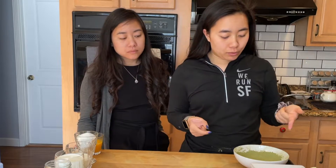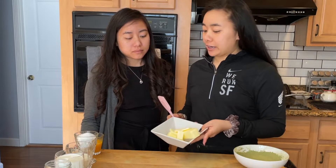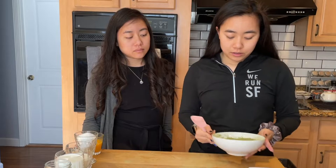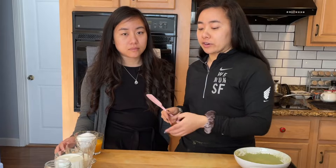We're going to start with the matcha cream. We're going to take 190 grams of unsalted butter, 25 grams of matcha powder, and 110 grams of white chocolate, melted on a bain-marie or a double boiler.